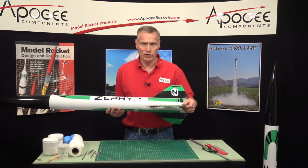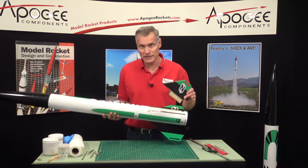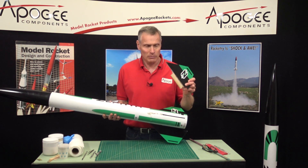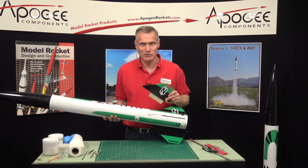Ouch! I broke a fin off my rocket and I've glued it on several times in the past, but now I want to fix it permanently. That's what I'm going to cover in this video.